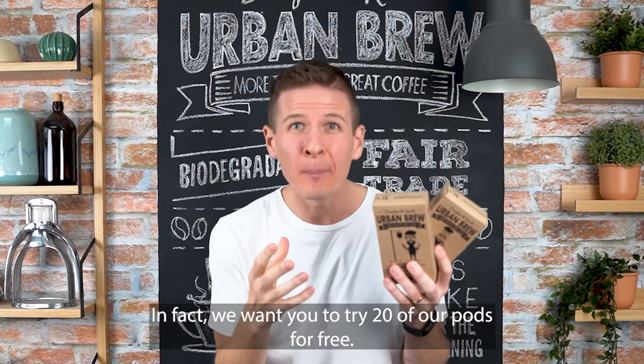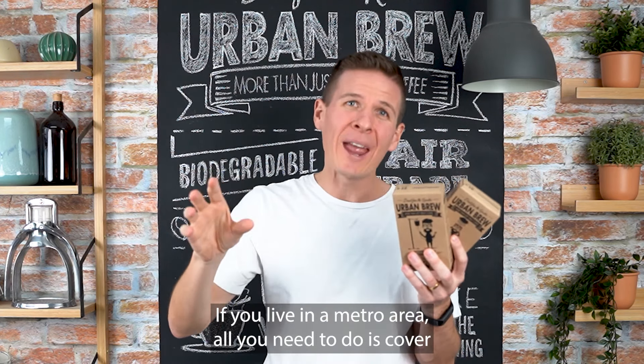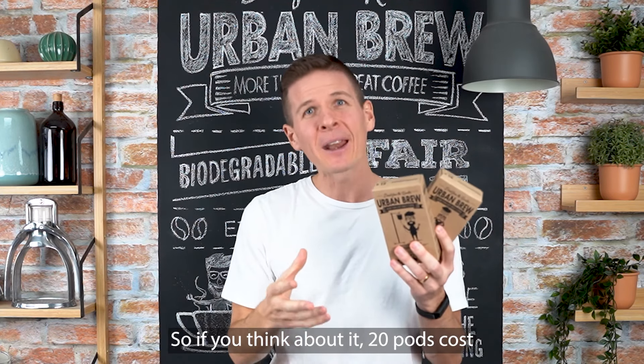Hey, it's Toby, the founder of Urban Brew, here to give you a quick little introduction into who we are. We are an Australian coffee business and we roast insanely delicious coffee and we pack it into compostable pods because we are on a mission to deliver you better tasting coffee that is just easy to order.